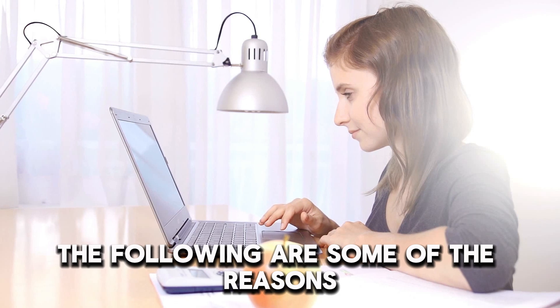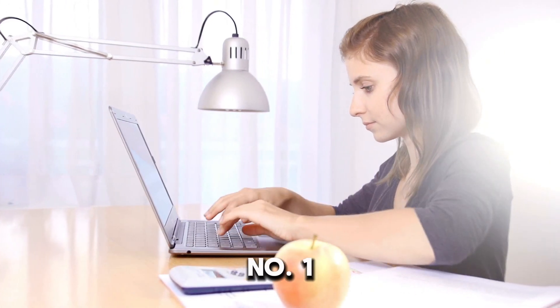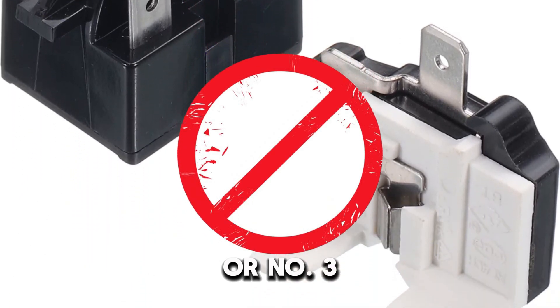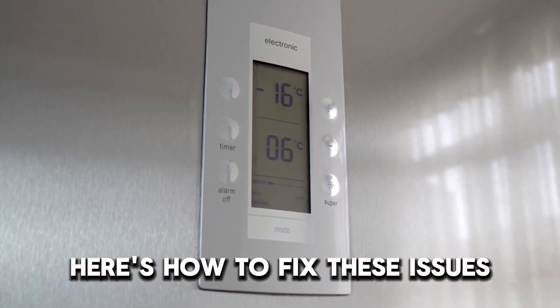The following are some of the reasons why the compressor isn't working. Number 1: faulty thermostat or temperature control. Number 2: defective overload protector. Or number 3: faulty codes. Here's how to fix these issues.